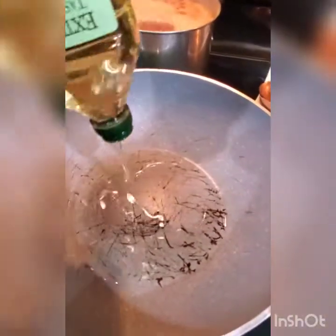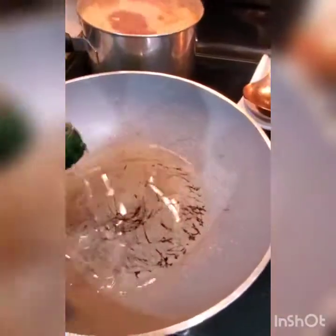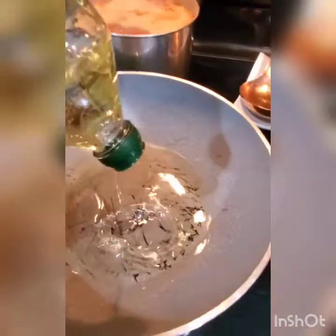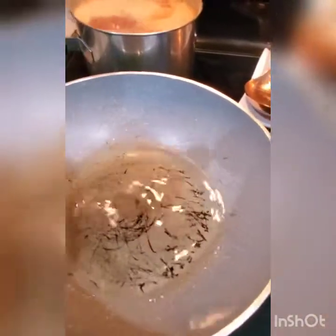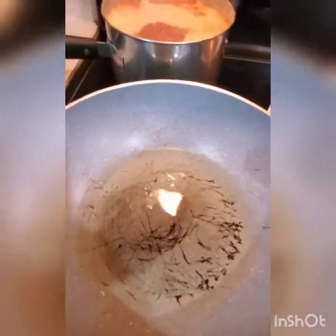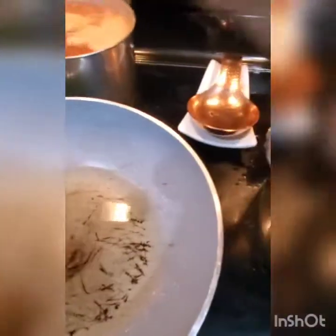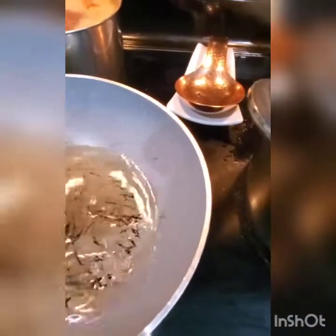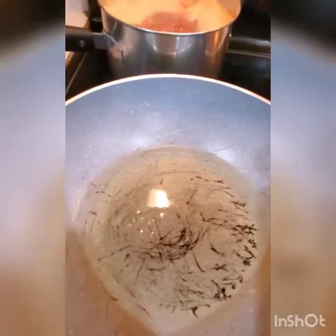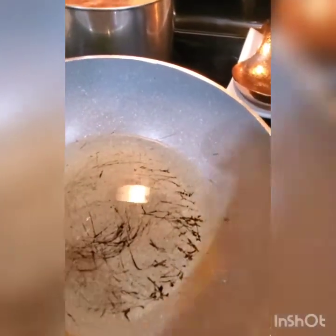Ackee is a healthy fat — for those of you who do not know, if you're vegetarian you can just have ackee alone with some butter, vegan butter. You don't have to put salt fish. You don't need a lot of oil. I'm using olive oil because it's healthy.